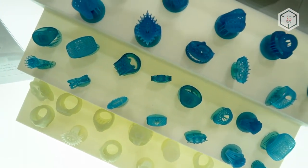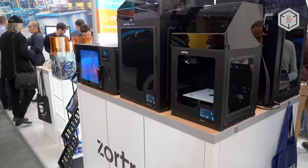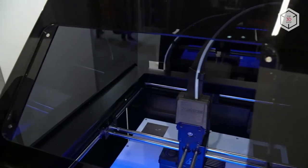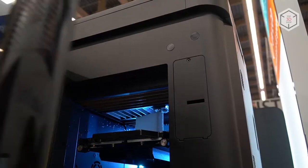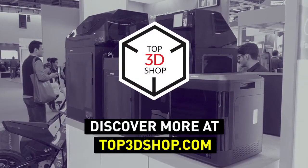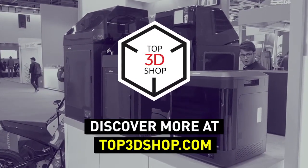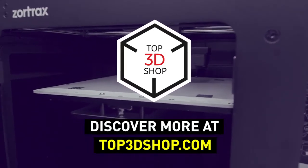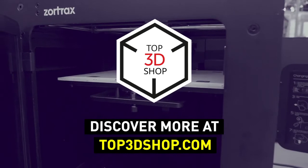Want to find out more about 3D printers or even buy one right now? Just head straight to top3dshop.com. Have more questions? Please leave a comment, call us, or visit our website — our contact information is in the description below this video. We will help you choose a 3D printer that's best for you. If you enjoyed this video, subscribe to our channel and hit the like button. See you soon!